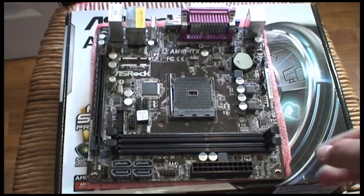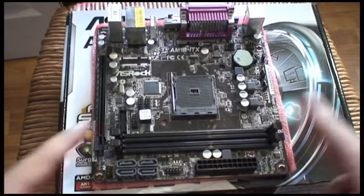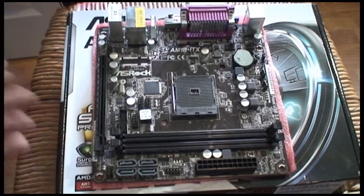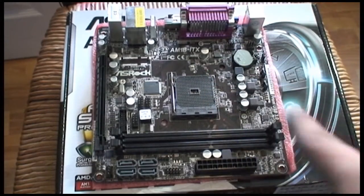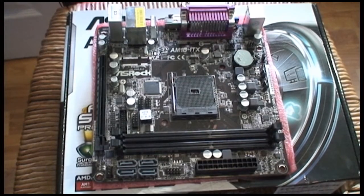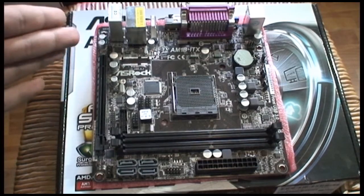The motherboard is out, and under it came a little pink foam, which is nice to see. Here we have two DDR3 RAM slots, supporting up to 1600 MHz RAM, which is perfectly enough for this AM1 socket — it's a very low power socket. As you can see, we only have a 24-pin power connector. There's no 4-pin power connector for the CPU, which was surprising. I don't know why this doesn't have it.